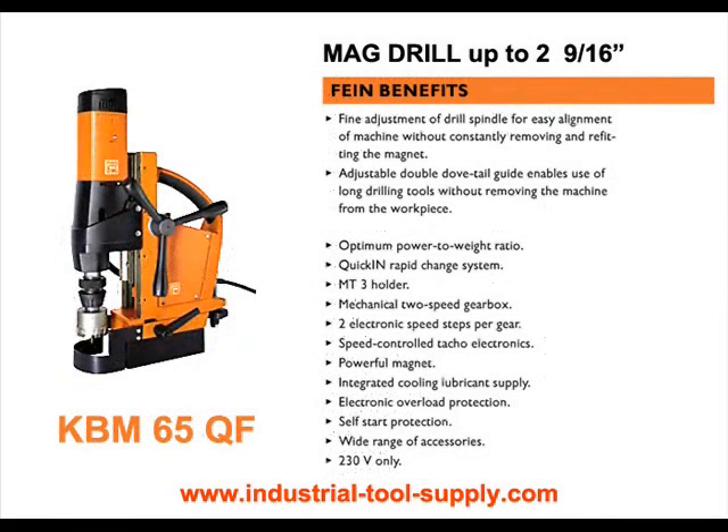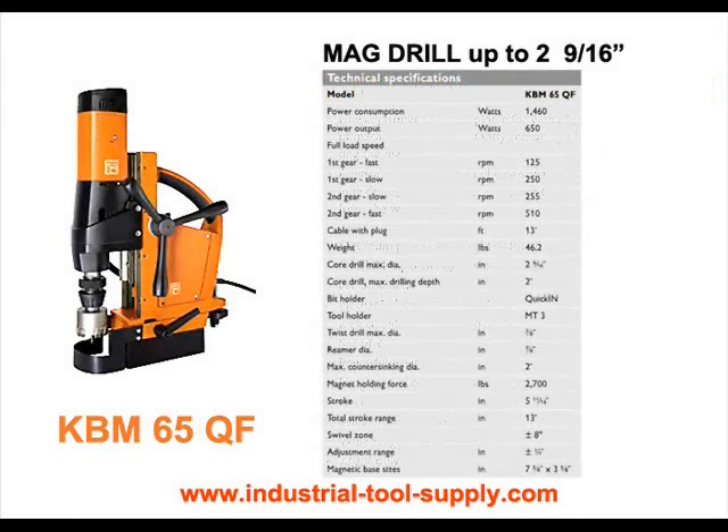The KBM-65QF high-performance mag drill offers a two-speed gearbox and provides the performance and durability of the KBM-65Q, but with the added benefit of a fine adjustment for the workshop. It also provides optimal speed for heavy use in core drilling up to 2-1/16 inch diameter, and its extremely long stroke makes special applications such as deep drilling easy.